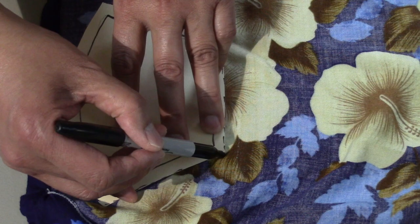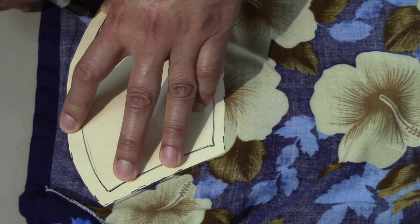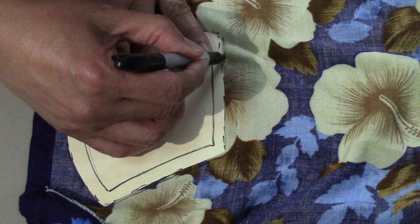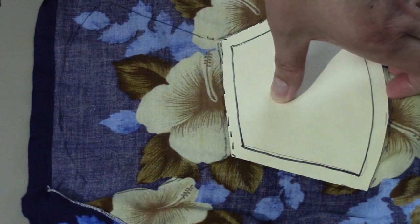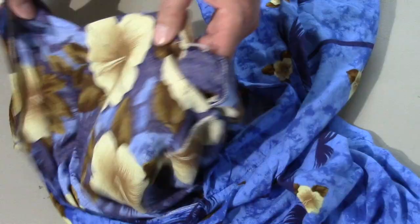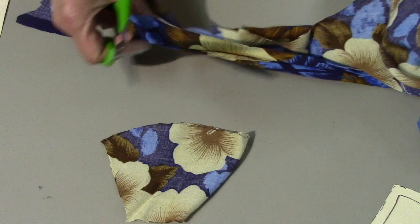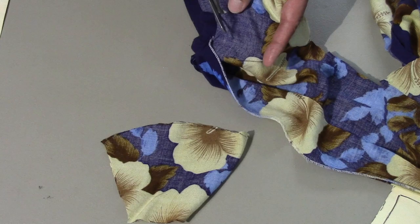So now I'm tracing my first piece, and the Hawaiian print will be on the outside of the mask. Then I trace a second one. Now I proceed to cut out the two pieces. These two pieces will represent the outside part of the mask.